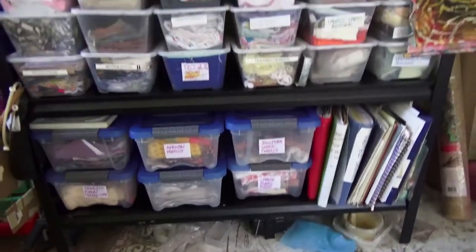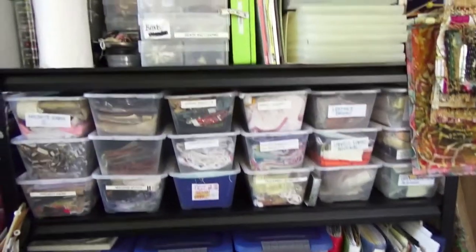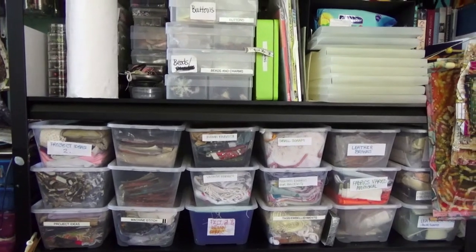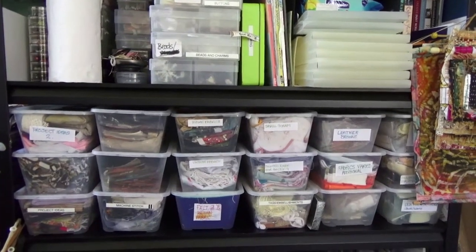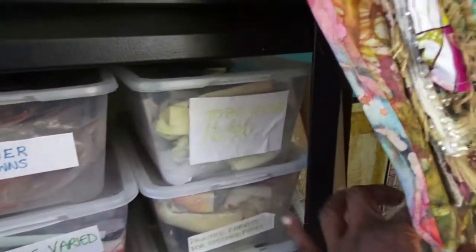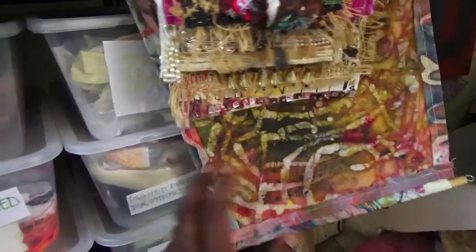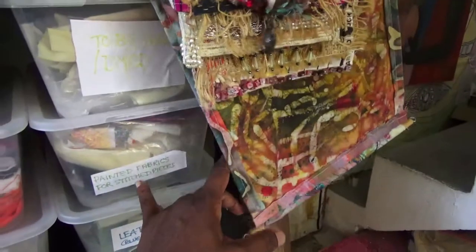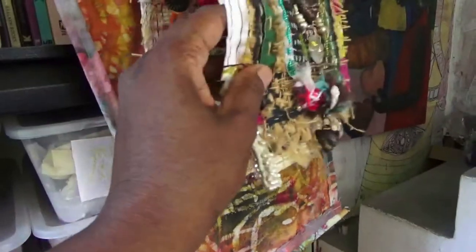I had an issue where I sold a piece of work that had a wooden stand, but the wooden stand got cut in transit, so I'm not sure about sending wood through the post. In the smaller containers we have things like Indian fabric scraps, project ideas one and two, things that have been machine stitched, things waiting to be machine stitched, and fabric that's waiting to be dyed - all my white fabric goes in there. And then there's painted fabric for stitching.